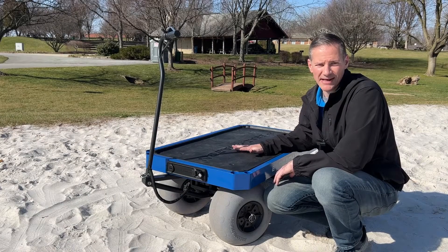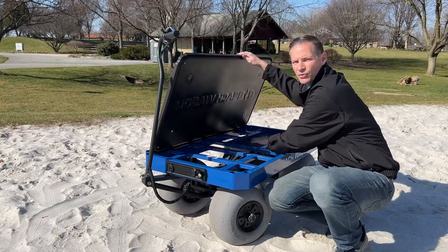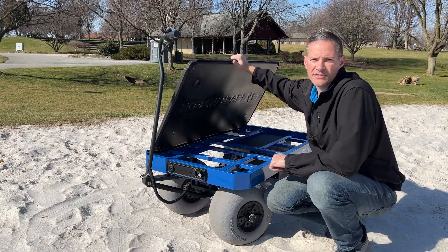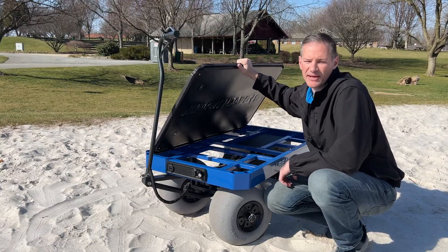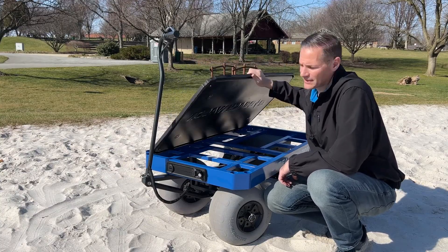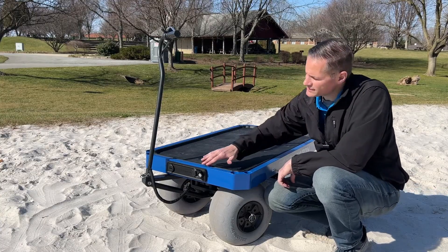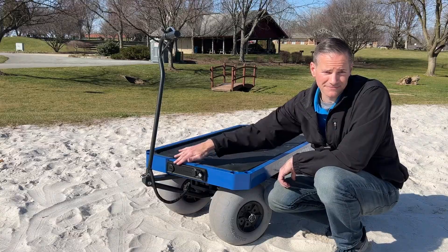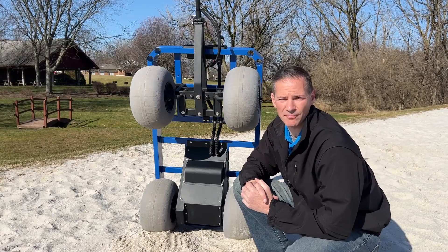The wagon bed is made of plastic and can easily be removed to access the electrical and mechanical enclosure box, or to give the wagon bed a deep cleaning. The mold alone to make this plastic wagon bed was $20,000. There is also a control panel up front that is made of plastic as well, which organizes your controls very nicely.